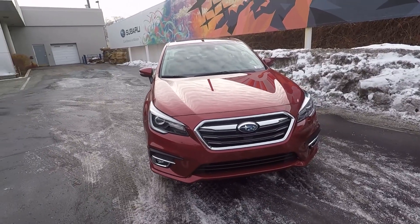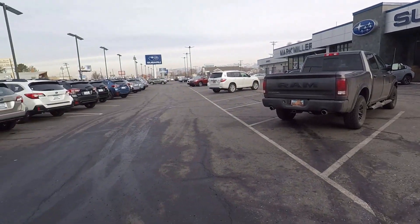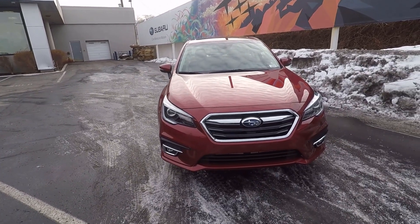Hey everyone, it's Ben Hardy here and today we're going to be going over the all-new 2019 Subaru Legacy. A big shout out and thank you to Mark Miller Subaru for providing us with the vehicle today. They've got a ton of inventory to choose from, but let's just get right into the video.